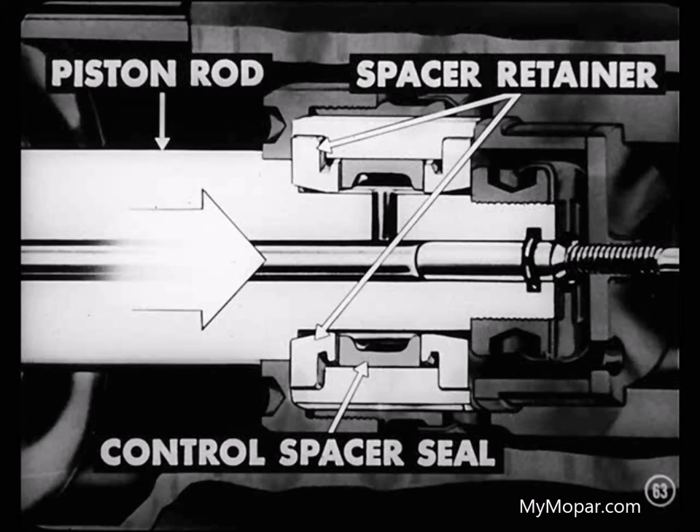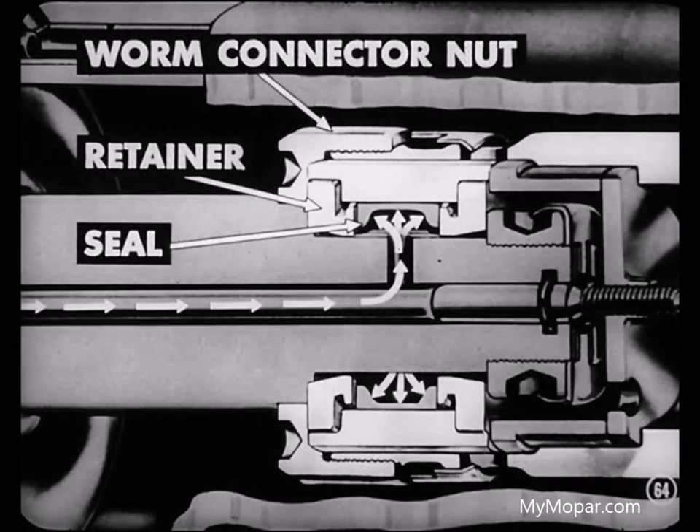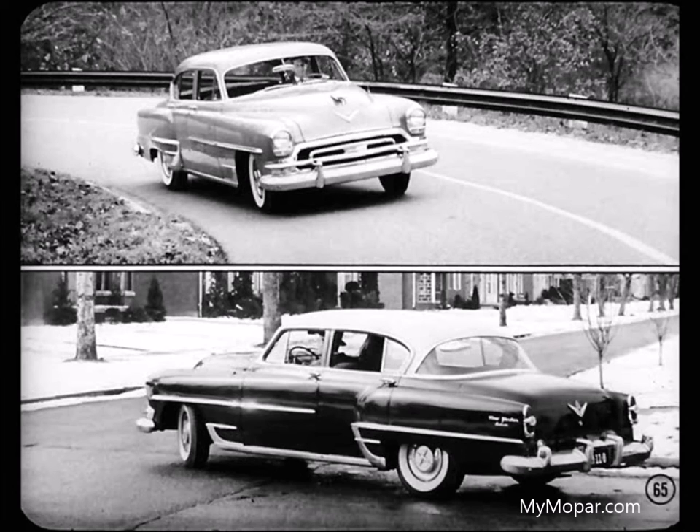As the piston rod moves up, it forces the spacer retainer against the control spacer seal. The seal resists being squeezed because of the oil pressure inside, and holds the retainer back against the worm connector nut. This gives a firm contact between the connector nut and the retainer, which the driver can feel. If the front wheels offer only slight resistance to turning, as in a wide sweeping curve, the driver will experience only a slight feel of the road. If the wheels offer greater resistance to turning, like turning a sharp corner, the driver will feel more resistance.